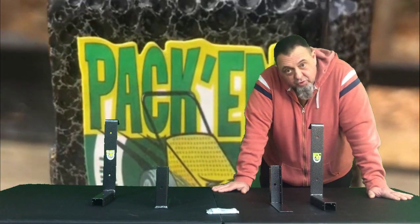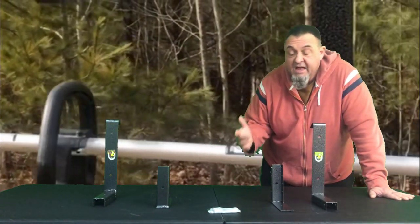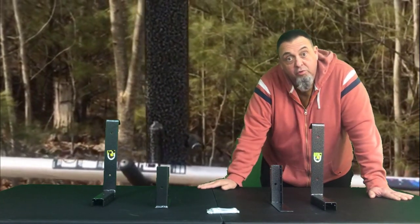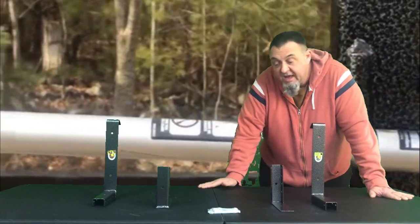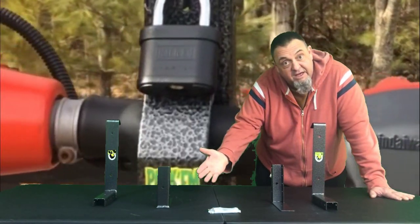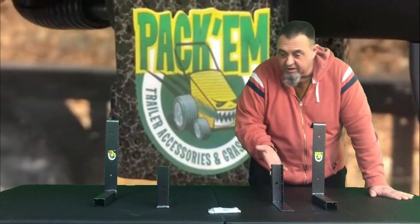A lot of guys do upgrade, after they get everything going, to an enclosed trailer. If you do upgrade to an enclosed trailer, you can take that 3-Place Trimmer Rack with you, and with the addition of a PK-5 kit, it can be used in an enclosed trailer. And that's what this kit right here is.